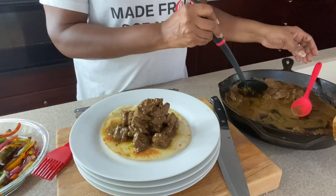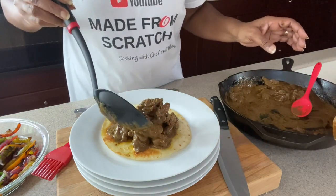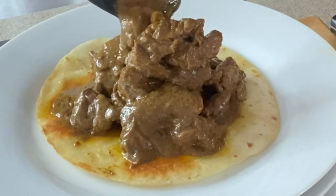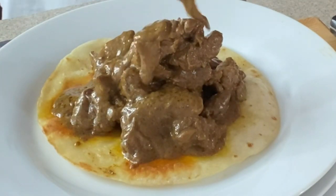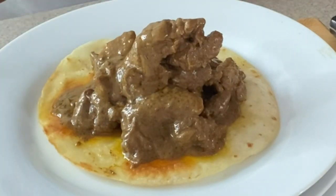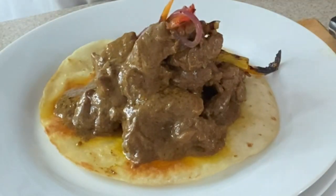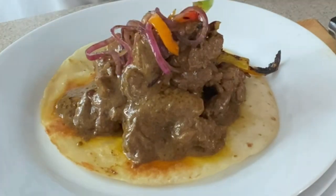Okay, so we are now plating. And guys, if you got anything out of this video and you enjoyed it, do me a favor and share it out — I really would appreciate it. I also thank each and every one of you for coming and hanging out with me in my kitchen today. Oh my goodness, if you all could just smell this! Now let's not forget about our roasted veggies — we're going to add those right on top, guys. Right on top. These are looking amazing!